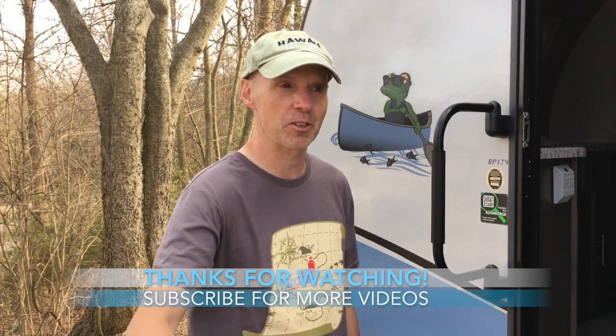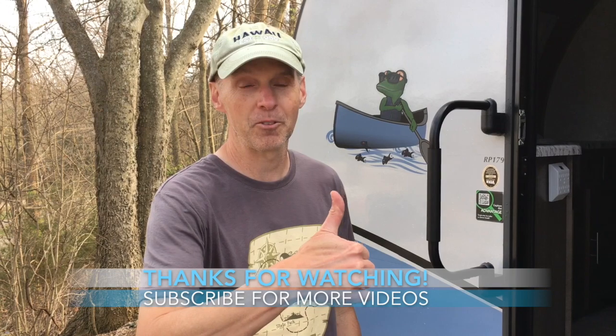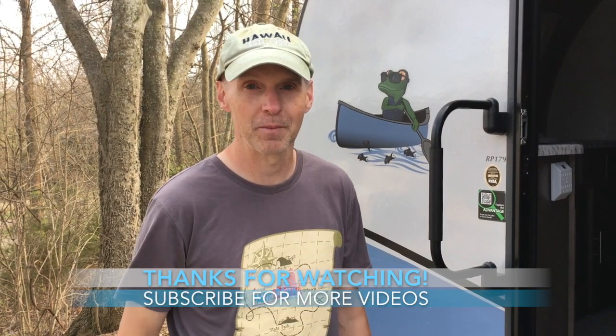John Marucci — thanks for watching the tough setup video. Give it a thumbs up if you liked it. Make sure you're subscribed. Thanks again for watching.